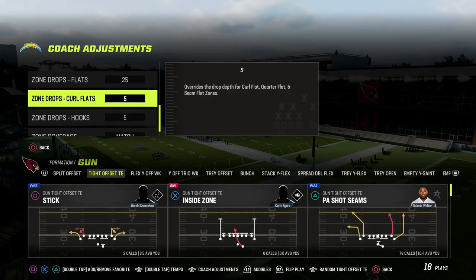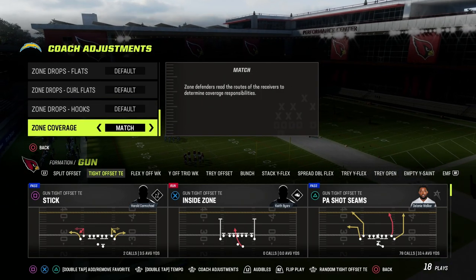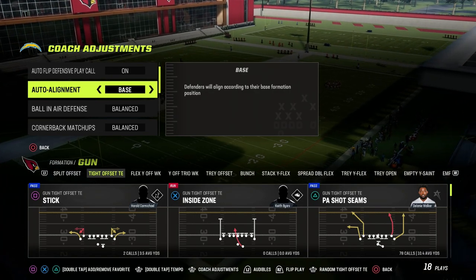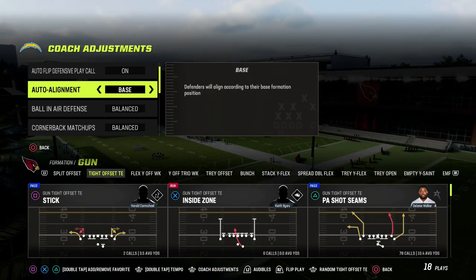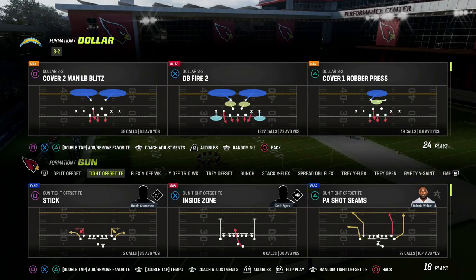Coaching adjustments for this defense: we're going to leave these all on default. Zone coverage, we're going to put on match. Really important here, we're going to be base aligned. The reason is you want to come out baseline — we're going to un-base align in the adjustments, and I'm going to show you why. You don't have to come out baseline, but I do think it helps with the alignment.